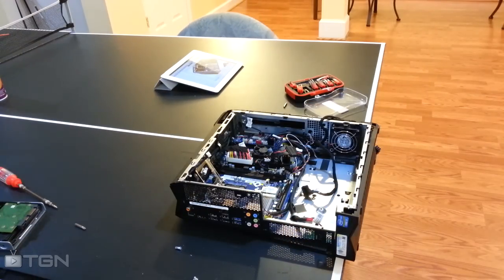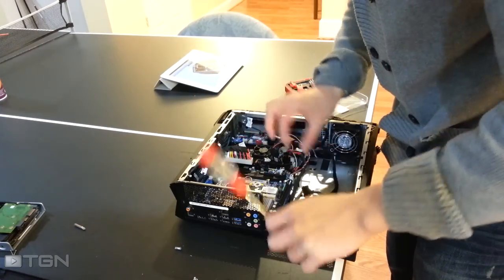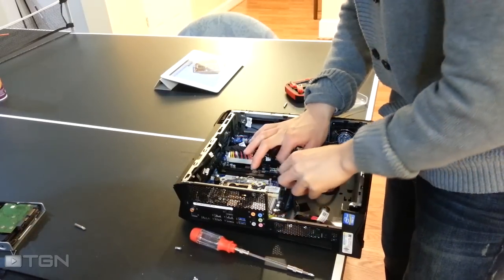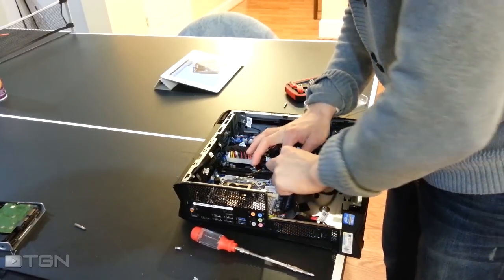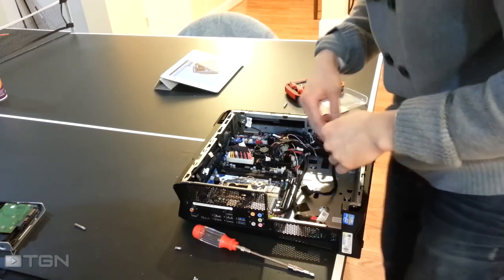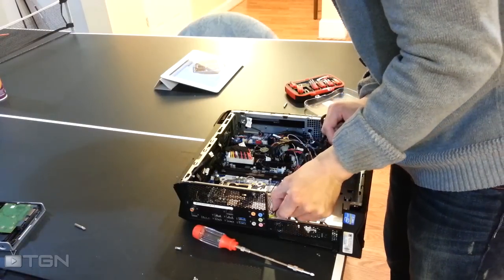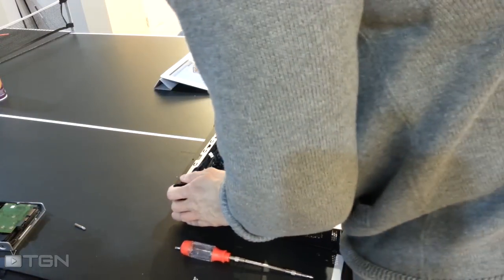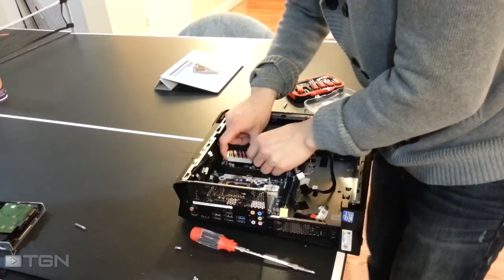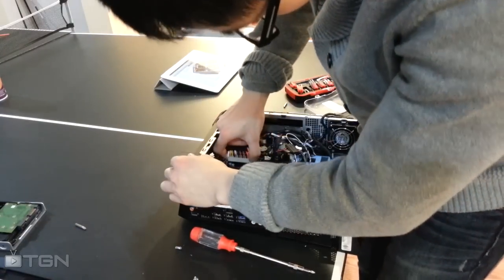Next I'm going to go ahead and remove the motherboard. You're going to disconnect any possible cables — SATA, case lighting, power, otherwise. This is the front fan cable. This is the 20-pin — that's one I'm definitely sure of.